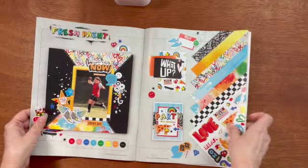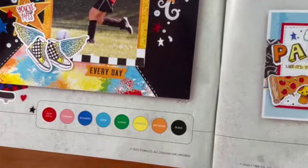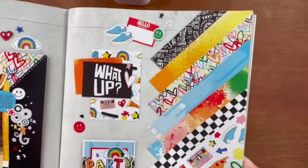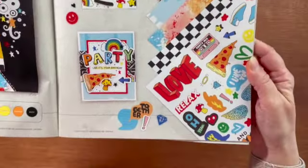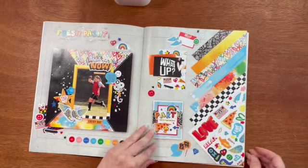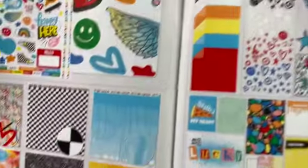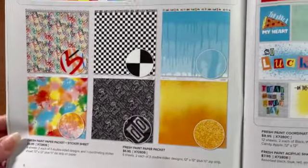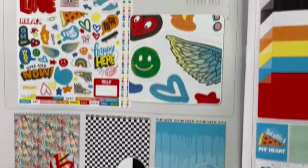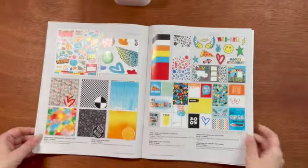The first collection in this catalog is called Fresh Paint. It is so funky, fun, fresh, and colorful. I really love this design and it is great if you have active kids, a boy or girl who likes a skateboard. Let's look at the Fresh Paint paper pack and sticker sheet. You get six sheets, two each of three double-sided designs and one coordinating sticker sheet.